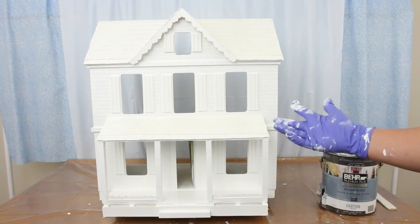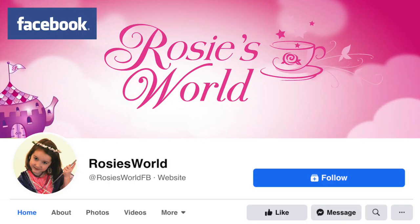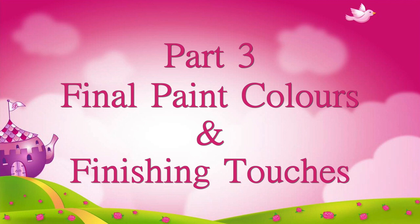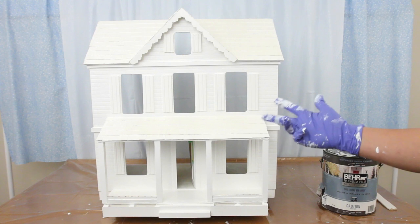The house is now ready for its final colours and finishing touches. And don't forget you can get sneak peeks and behind the scenes of our videos on our Facebook page, Rosie's World. Welcome back to this old dollhouse.